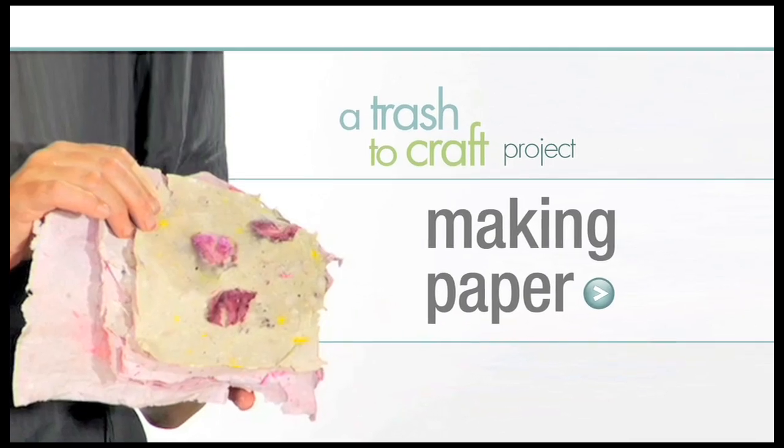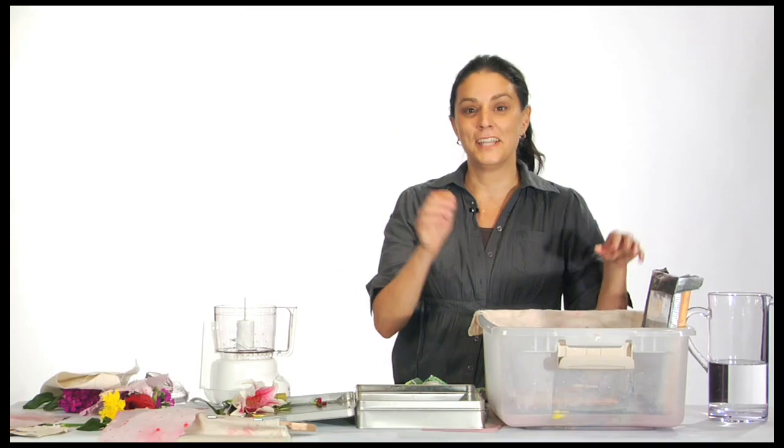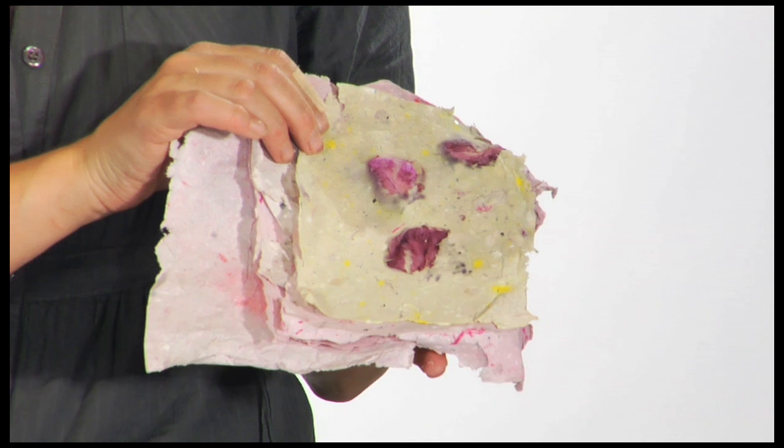My name is Adina Levin and we are going to do a Trash to Craft project. Today we are going to take your junk mail and your bills and make them beautiful. We're going to make paper and all you need are a few simple things.